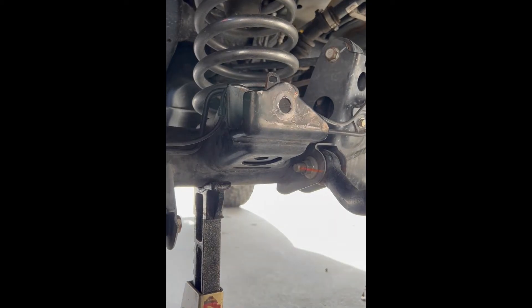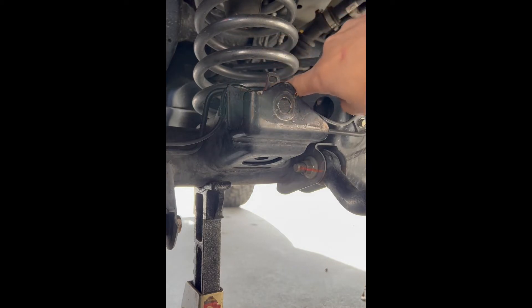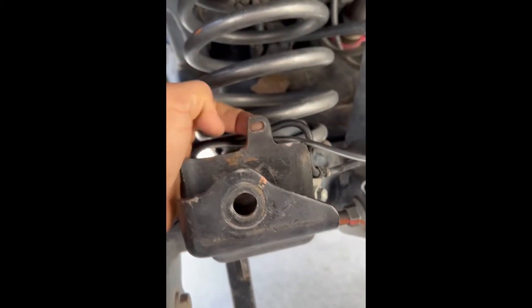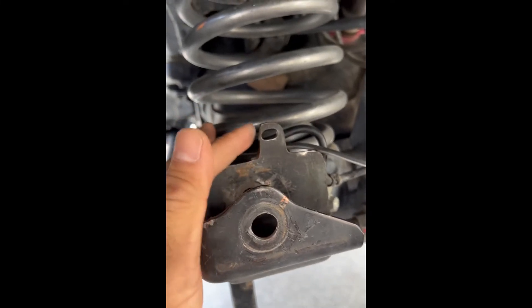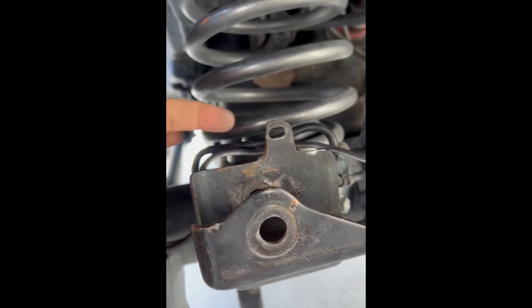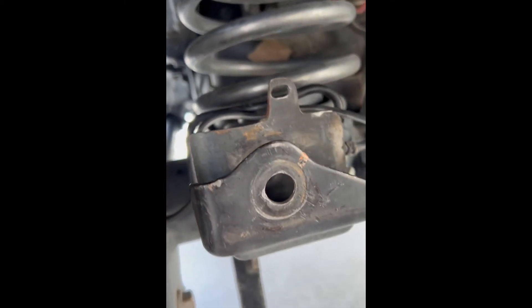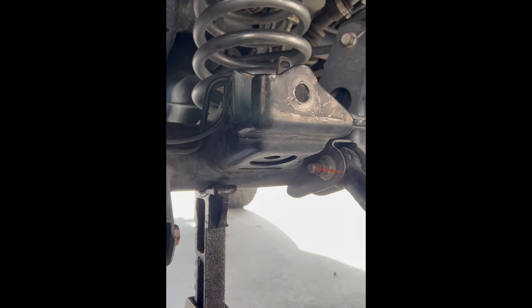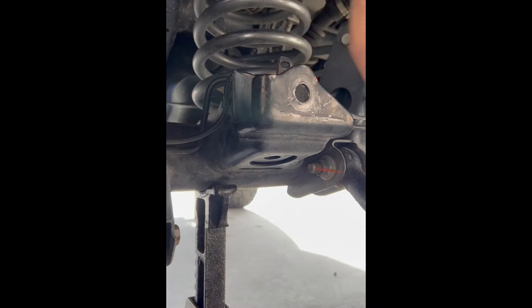If you're using a shorty version or the bottom hole on the standard-height PCK, you need to clearance this area here. There's a little tab that was used for the ABS line to clip in, but we're not using these anymore. Make it thinner so the flange on the nut for the main bolt will clear this area.